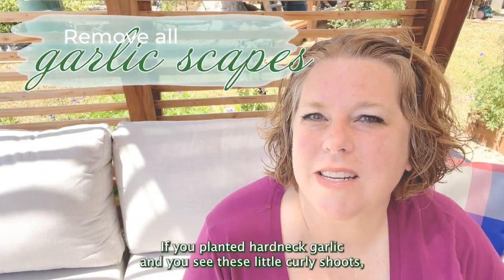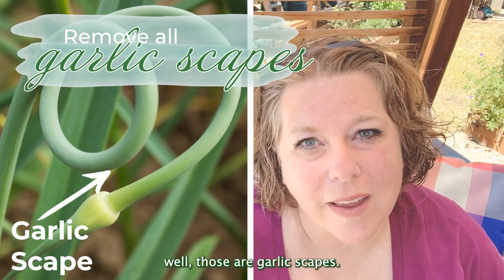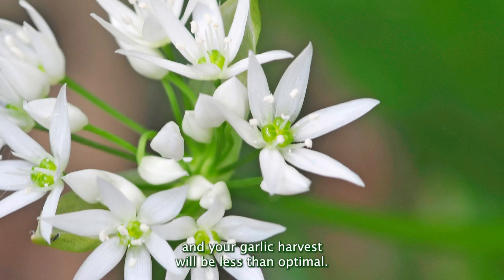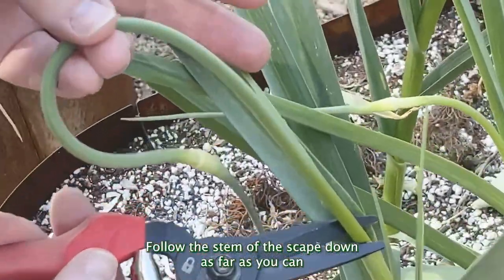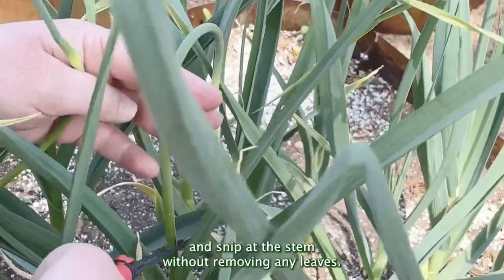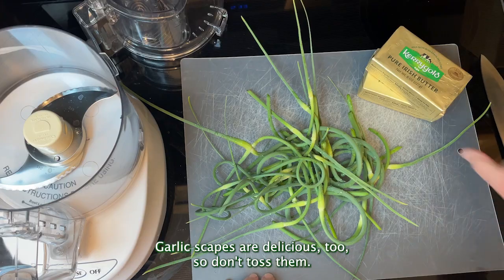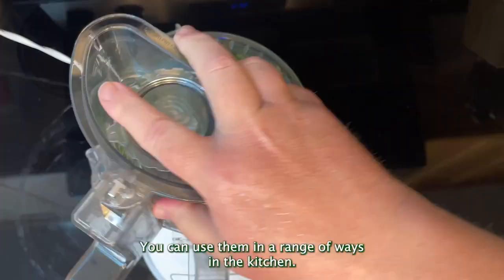If you planted hardneck garlic and you see these little curly shoots, those are garlic scapes. If you ignore them, they will eventually flower and your garlic harvest will be less than optimal. Follow the stem of the scape down as far as you can and snip at the stem without removing any leaves. Garlic scapes are delicious, so don't toss them — you can use them in a range of ways in the kitchen.